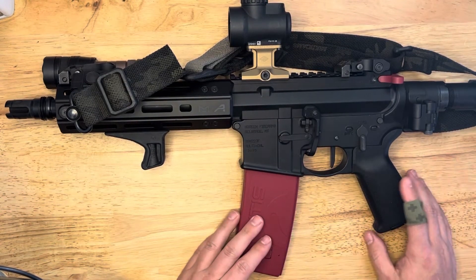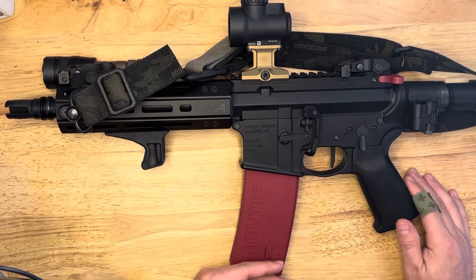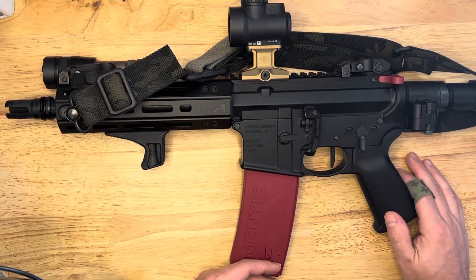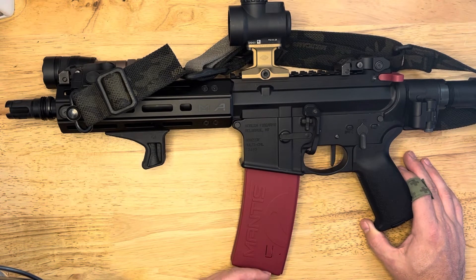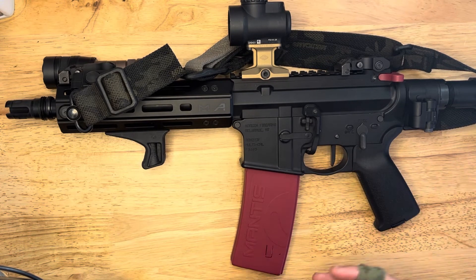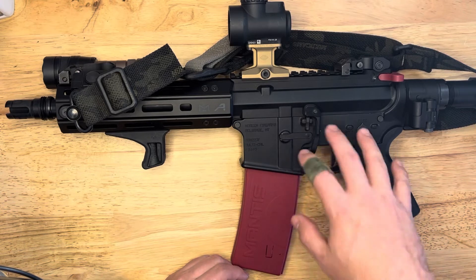Again, this is my favorite way of dry firing the AR-15. You can work on target transitions, you actually get the trigger pulls, and obviously no recoil — but no real dry fire system is going to have recoil, that's just not realistic. Even if it tries to simulate it, it's never going to be the same as the gun. I still recommend going out and getting live fire drills in, but you can do a lot of dry fire at home.